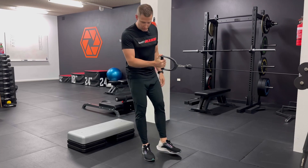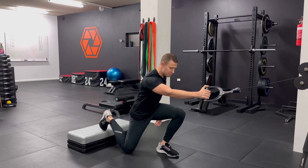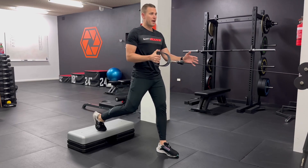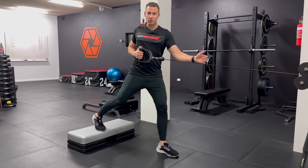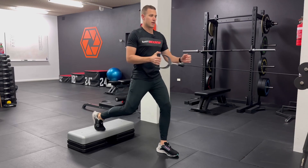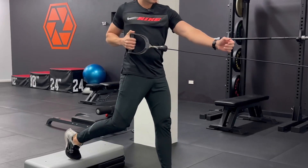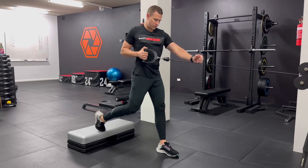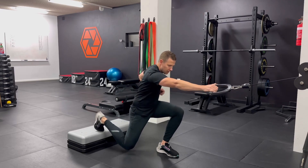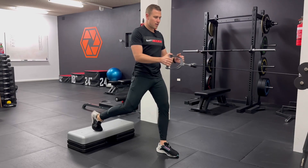Recapping what that looks like: get into a lunge stance comfortable enough that your back knee can gently come down to the floor while your body stays mainly over your front leg. As you stand, the opposite arm to the leg you're standing on will pull the cable back and rotate your shoulders without your hip rotating back with it. What looks wrong is letting the hip come back with it — instead, stand and push your right hip forwards as you're rotating, then back down.